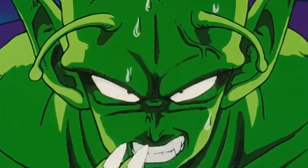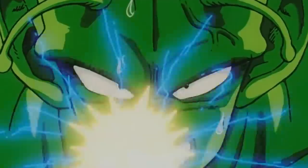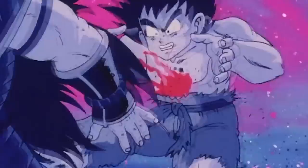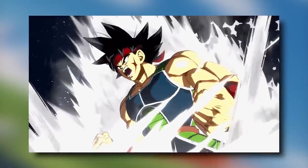I want to start by talking about the etymology of this move because there are a lot of different translations for it. The special beam cannon name is not an accurate translation at all. It's one that the Ocean dub and the early Funimation dub of Dragon Ball Z created out of thin air. The actual translation is not even close to that, but that's what they would do back in those days — just make stuff up, like Bardock being a brilliant scientist and things like that.